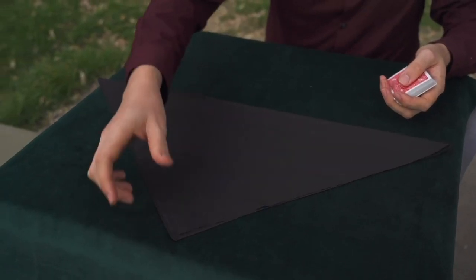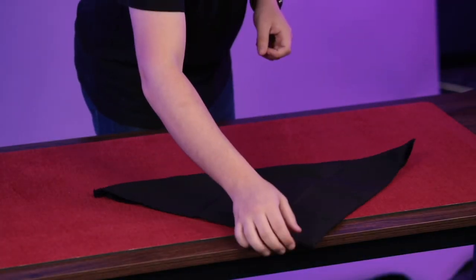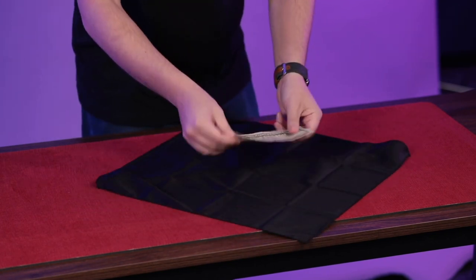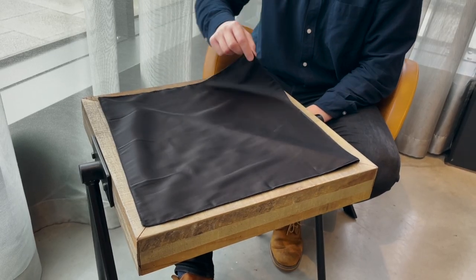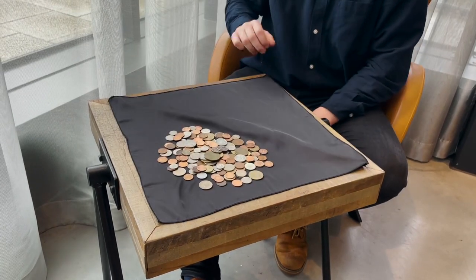You can produce an entire deck of cards, perform a super clean torn and restored, even invisibly switch bills under your spectator's nose. But that's just the beginning — our team loves thin air because it truly has endless possibilities. Thin air comes with everything you need, it's easy to do, and you can perform it anywhere.